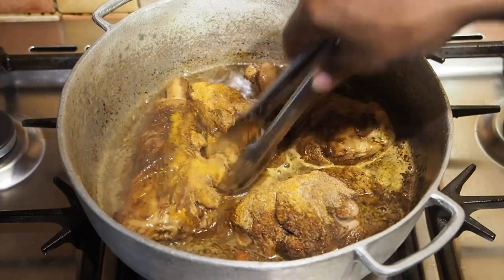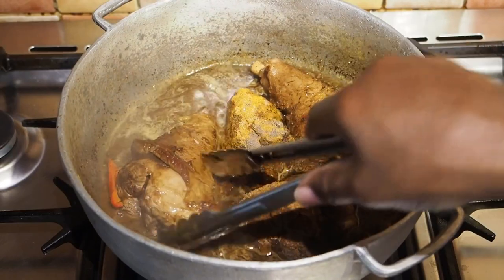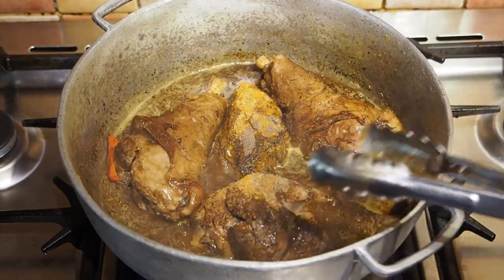And because this is going to be cooking for a long time and it's going to be turned a couple of times, you don't need to worry too much about getting your seasoning perfectly distributed right now.